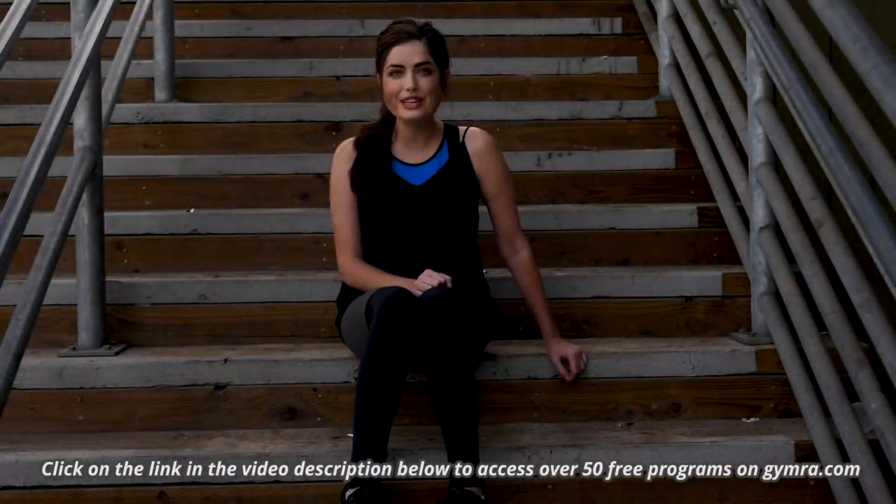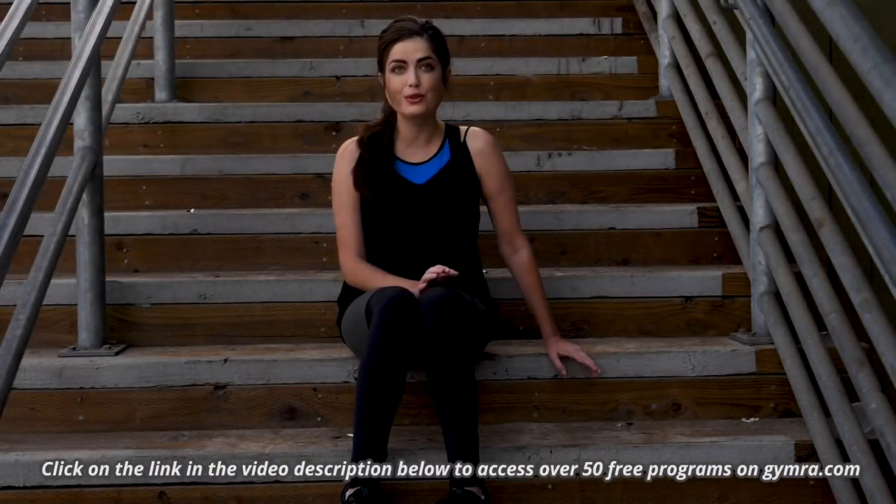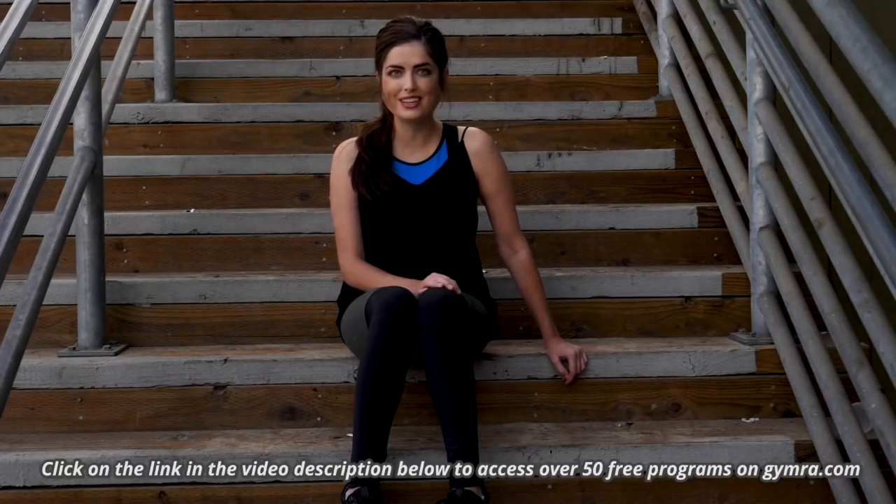Click on the link to access over 50 free workout programs to help you lose weight, tone, sculpt, get and stay fit. Whatever your goals may be, we've got you covered.